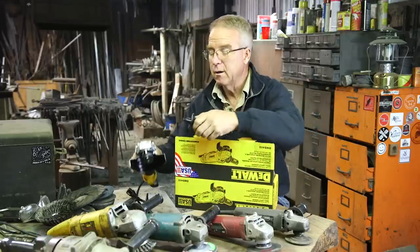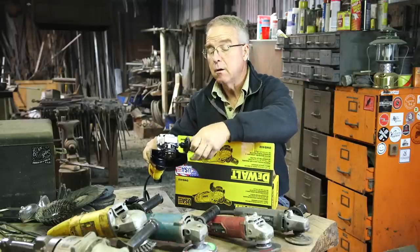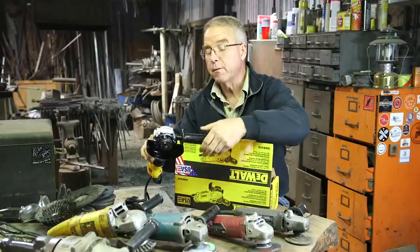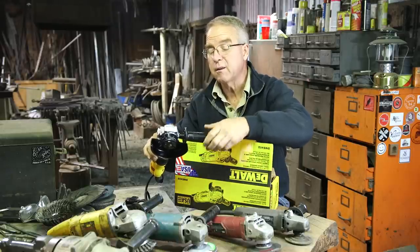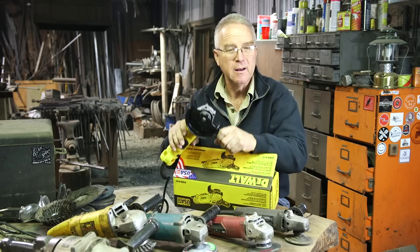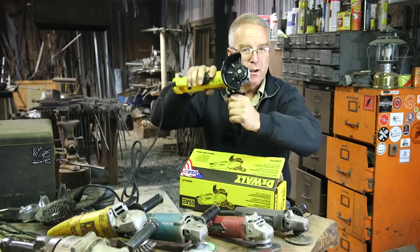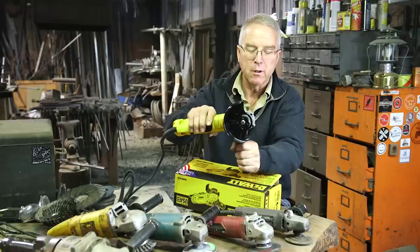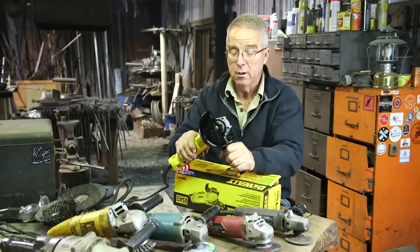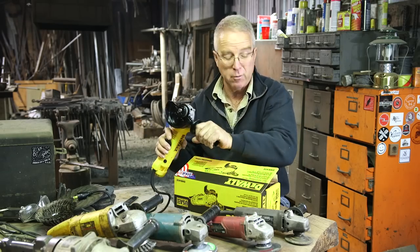The side handle — don't throw that away, like ever. Because sometimes, both for the controllability that you need to get the product you want and for your own welfare, you need to be able to get two hands on it. Now sometimes this is just hopelessly in the way and you take it off. Sometimes you may rig up a clamp in a vise that will hold this trigger on and you'll be able to use it as a stationary cutting tool. But anyhow, the handle's good. It's got good grip. The diameter's right.